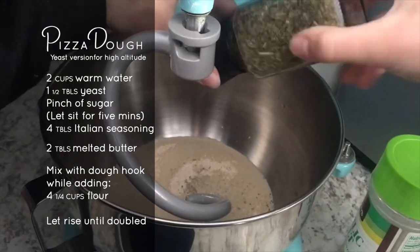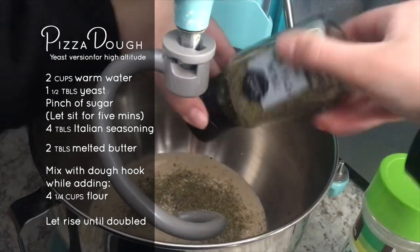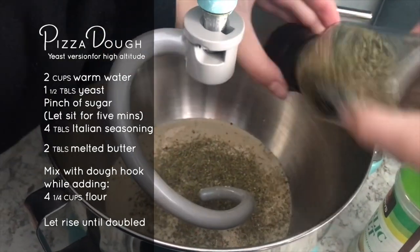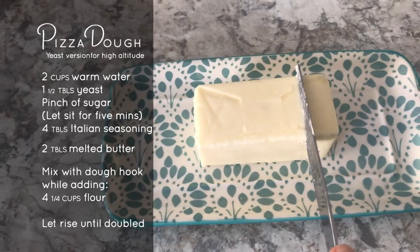We start off with two cups warm water, one and a half tablespoons of yeast, a pinch of sugar, and you let that sit for about five minutes. Then we add about four tablespoons of Italian seasoning and pour in two tablespoons melted butter.